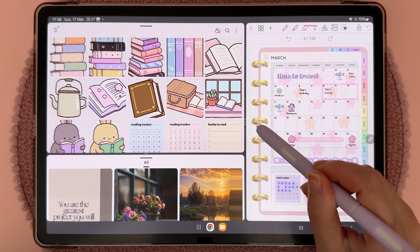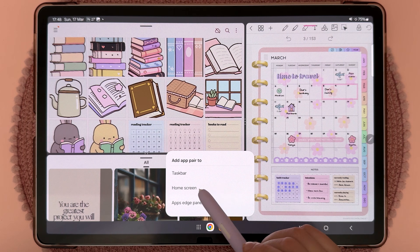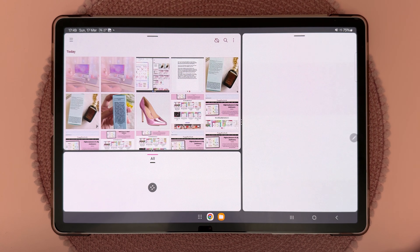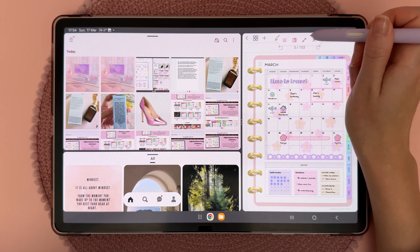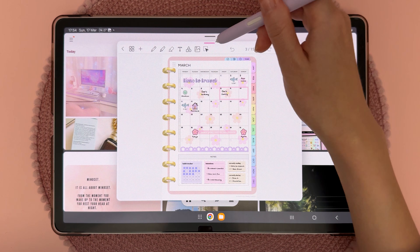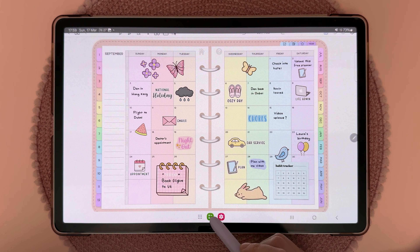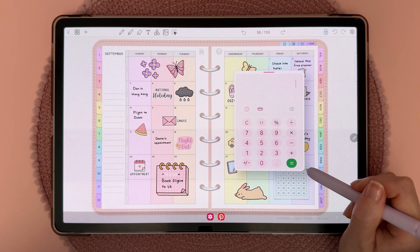To save a split screen arrangement, tap on the three dots, tap on the star icon, and then choose to add it to the taskbar, home screen, or the edge panel — then just tap the icon to bring everything open again. At the top of each window you also have a quick options bar which gives you more options, such as creating a pop-up window.